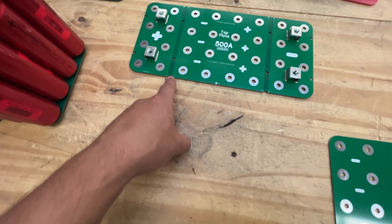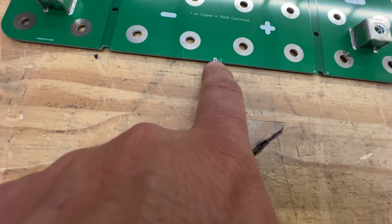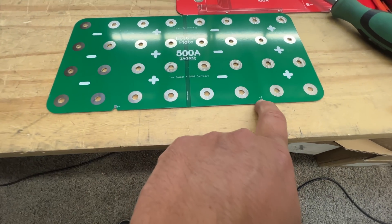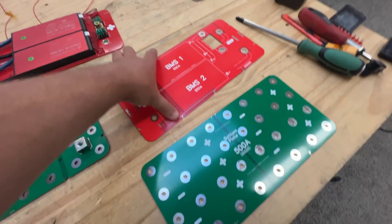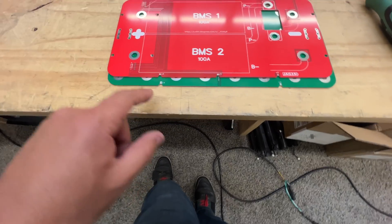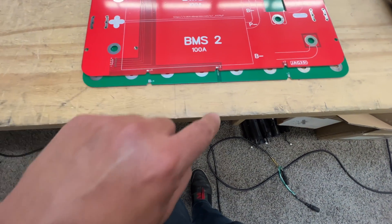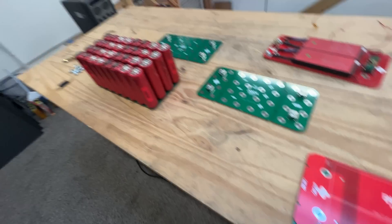Also, there are these little notches here, and the more clearly marked C3, and then on the bottom plate, C4 and then C5. Those are now going to match with the BMS plate here. So now you're going to have to connect a cable from here to there, from here to there, and then that one is going to go right onto this one. So let's change those.